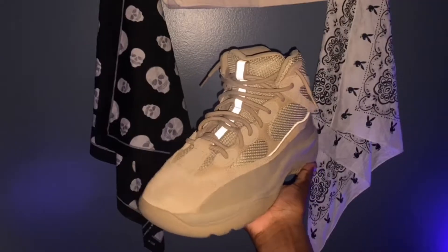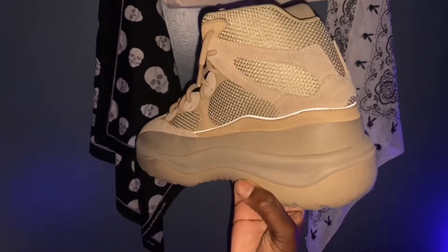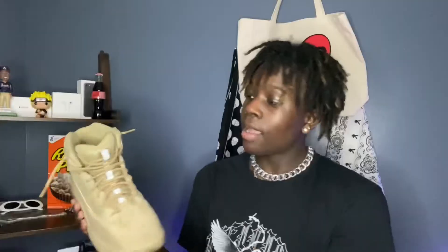Coming in with the shoe itself, you have this suede all around with the Rock Desert colorway. On the tongue you have this reflective strip going up as well as a reflective strip going around the shoe. Back to the tongue, you have this pull tab as well as some little pulleys inside the tongue to pull the tongue back into place.